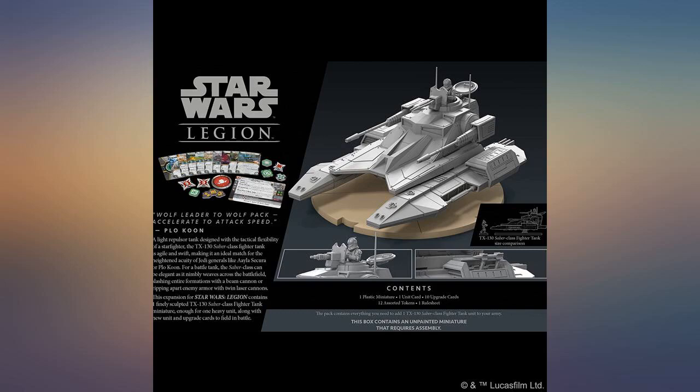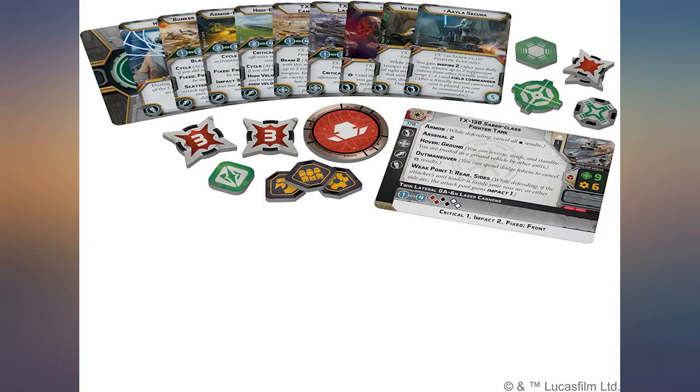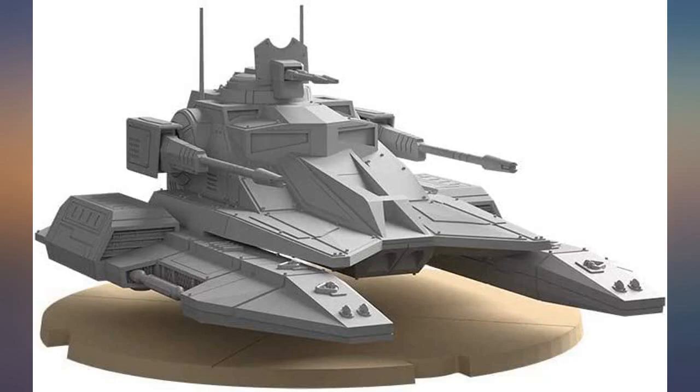Highly recommended. The model has great detail and it's of good quality. I love that it allows optional builds.